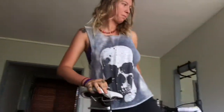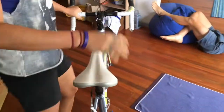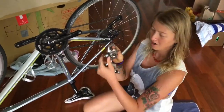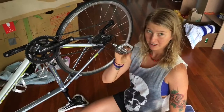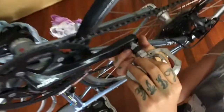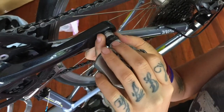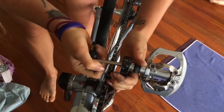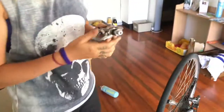Now lastly we're going to put on the pedals. The easiest way to do this is just flip the bike upside down. On the pedals it will have a big R and big L, which means right and left side. Your drive side would be the right side and you literally just screw it in. On the drive side it is clockwise to tighten, and you can tighten it a little bit more with your tool.